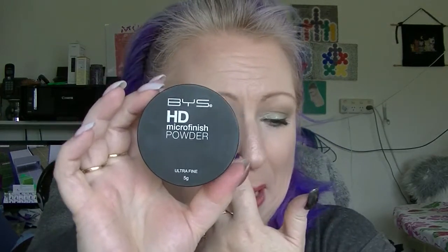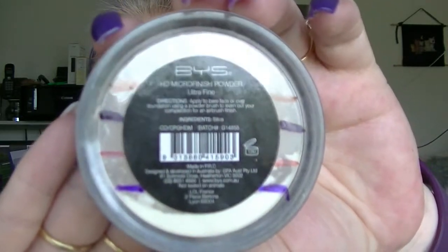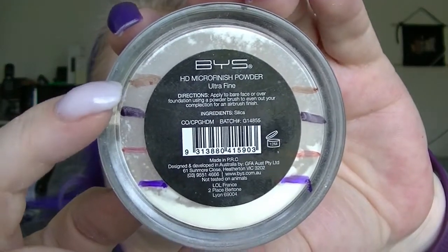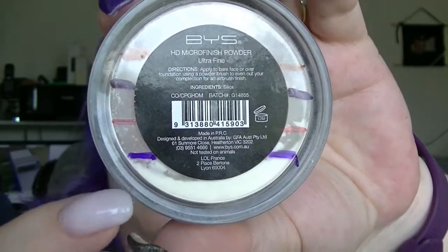A product that cost less than $10 was my BYS — oh, by the way, that highlighter is the Natio Bronze Enhancer. So this is the BYS HD Micro Finish Powder. This one is pretty close to being done. I was up here when I started and now I'm down there, maybe a bit lower than my line. I think another pass and that one might be done soon.